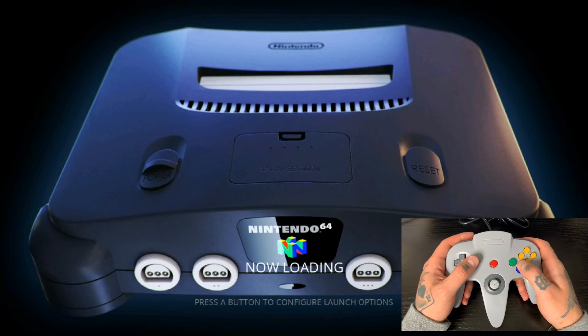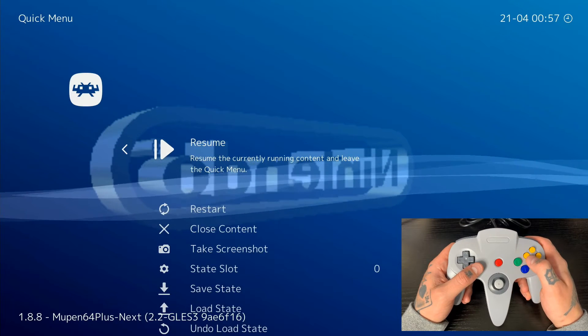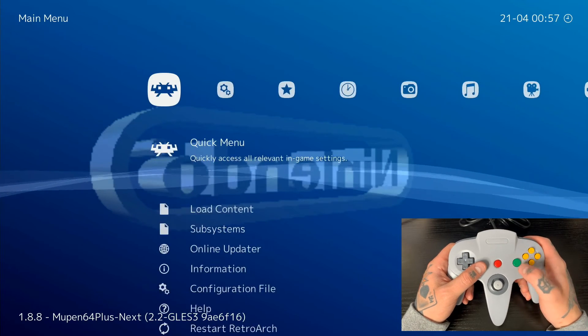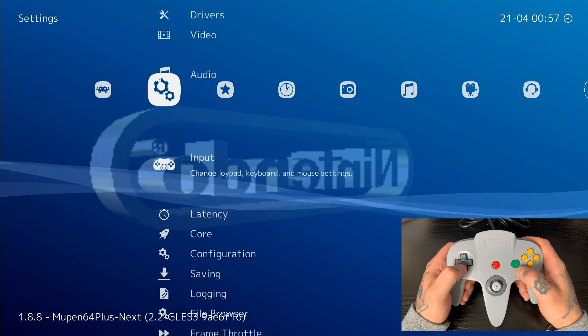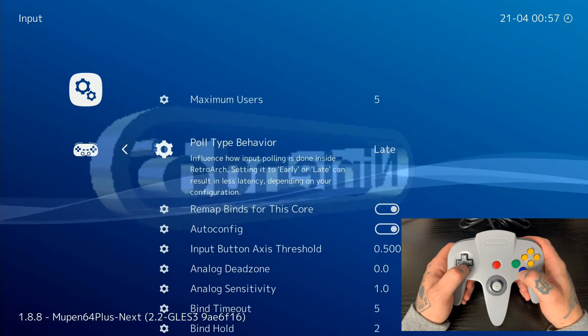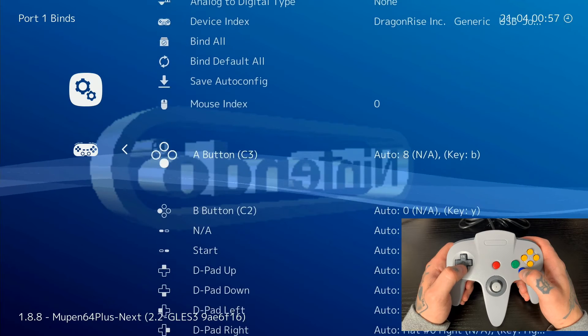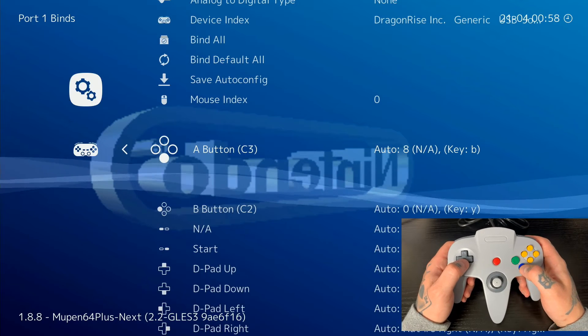I'm going to let this load for a second. Once we get to our first screen in the actual ROM, we're going to hit the Z trigger and the C left button to open up RetroArch. We can see that our controller is loaded in on the left-hand side. I'm going to hit the Z trigger and C left again — it opens up this RetroArch menu. And we have to hit the B button to back out one page. You see that we back out to the Quick Menu. Now we're going to navigate over to the right to Settings and drop down to Input.